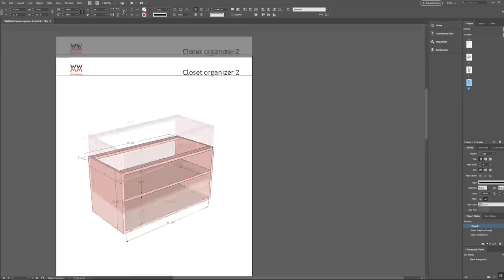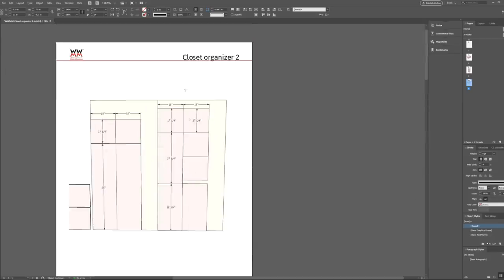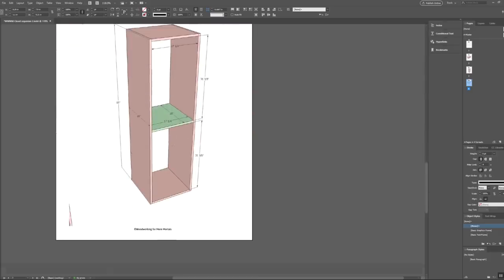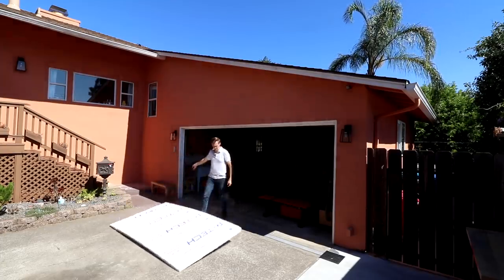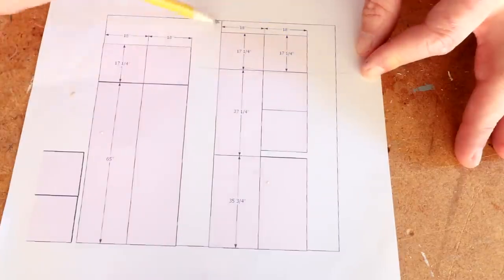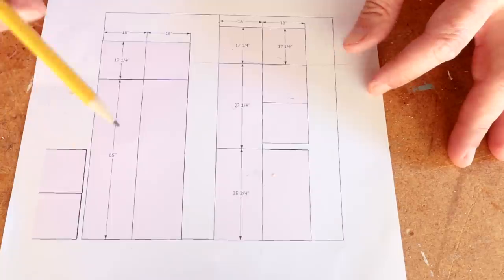What I've done is laid out my cut list and then the dimensions of this box and this box — that's really all I need. I'll double-check these measurements against the actual closet size when I get there. I always want to figure out a strategy for breaking down plywood into pieces I can cut on my table saw more accurately. Each of these represents a full-size sheet of plywood and these are my pieces.